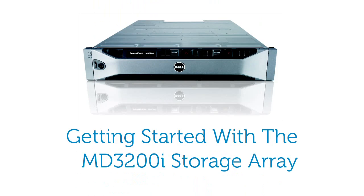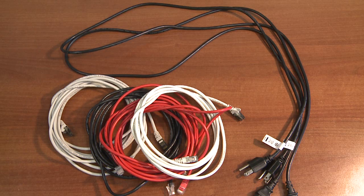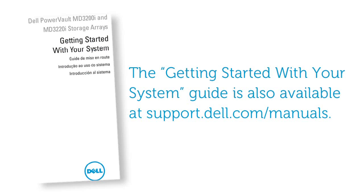First, unpack your system and identify each item that was shipped along with it. Along with your storage array you will also need Ethernet cables and power cables. Inside the box you will also find the getting started guide. Please refer to this document for additional setup procedures and information.